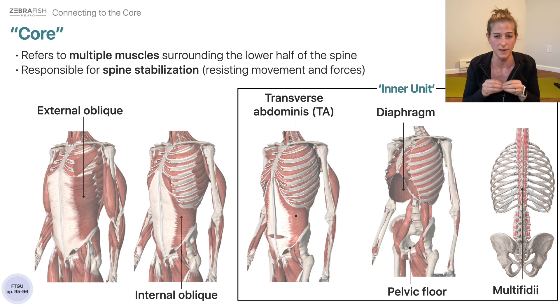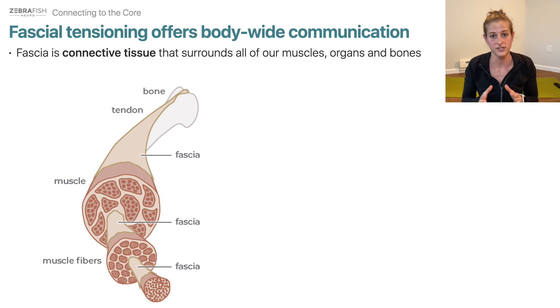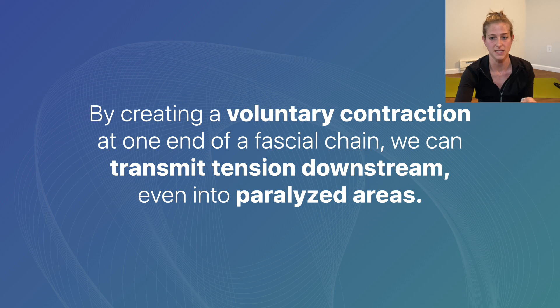Sometimes referred to as the inner unit, deep spinal stabilization. Why we love fascia so much for SCI is because it offers an opportunity for communication outside of the traditional nervous system. We can transmit tension downstream, even into paralyzed areas.